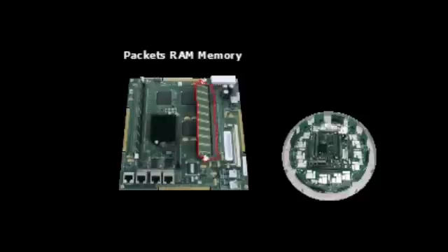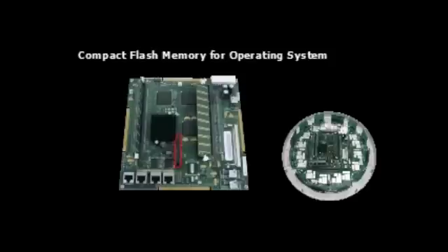Next is the compact flash module, where multiple versions of the operating system, as well as configurations, are stored. All array memory is designed to be upgradable to meet any future requirements.